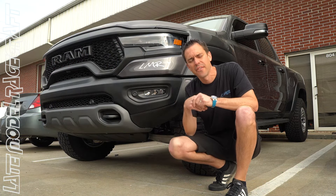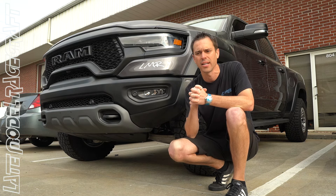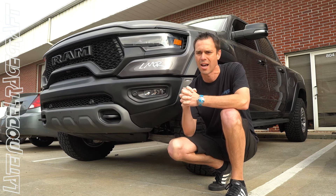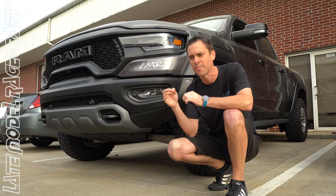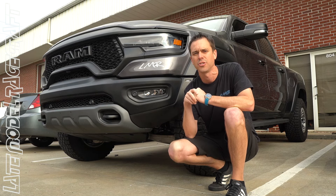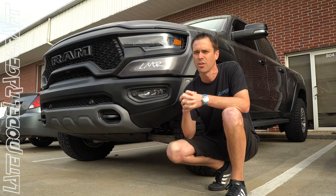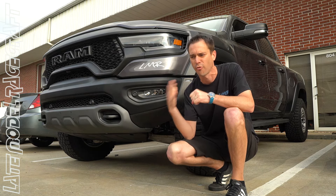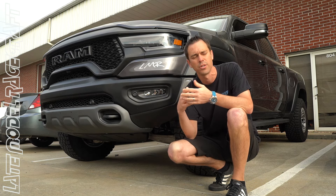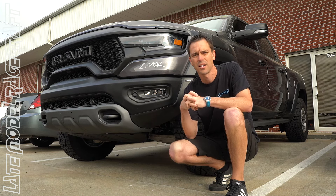Alright guys, we're going to end the video here. We still have to finish the front and rear bumper, lights all the way around, plus a special wrap. Check back in a week or two — we'll update you with another video once the truck is completed. For those of you with RAM TRXs wanting performance packages plus aesthetics, we do wheels, tires, and bumpers. Hope you enjoyed this — have a great day!